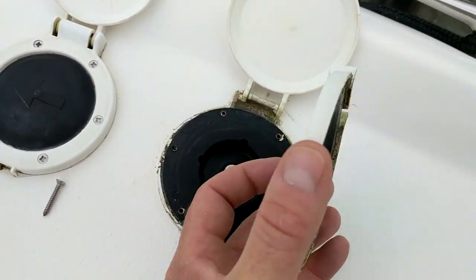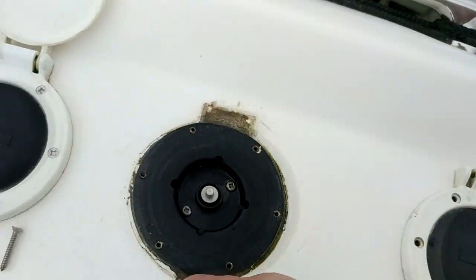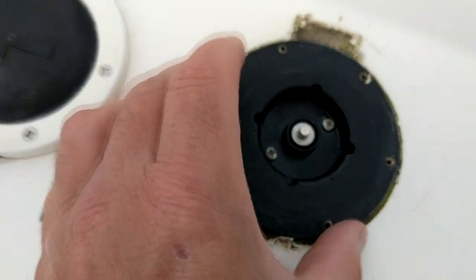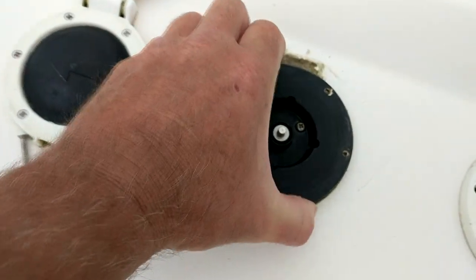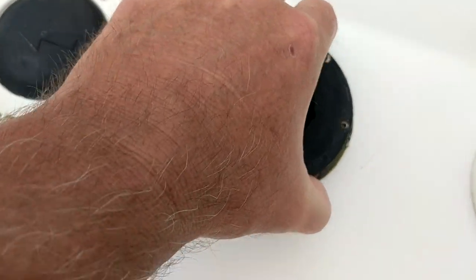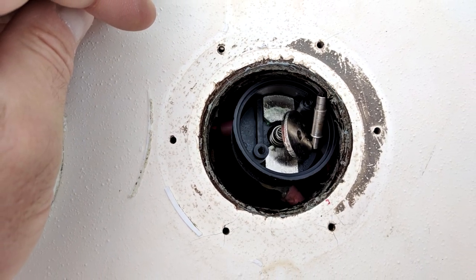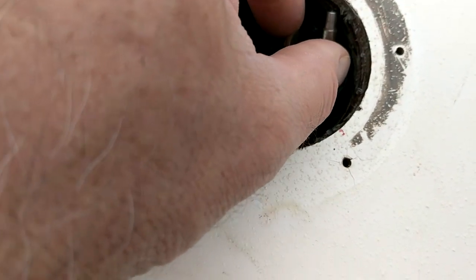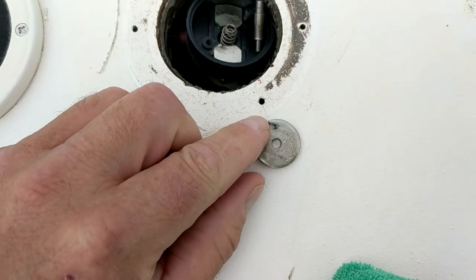These switches operate by simple connect or disconnect — when it's connecting across the elements it's going to let the power flow through, which will operate the motor, in this case the windlass. What can happen is after a number of years of the switch being engaged and disengaged, it can start to arc across the switch and that little washer that completes the circuit.